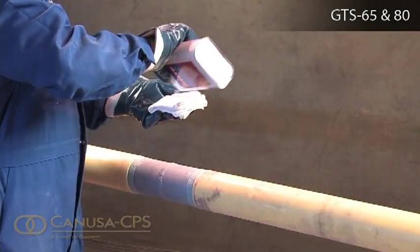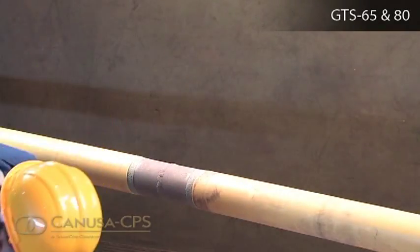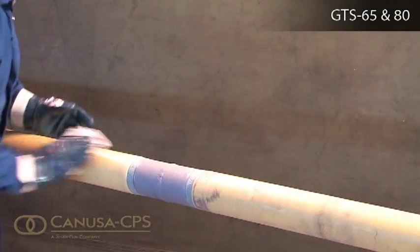Ensure that the mainline coating edges are beveled to at least 30 degrees to create a smooth transition from the cutback to the coating.